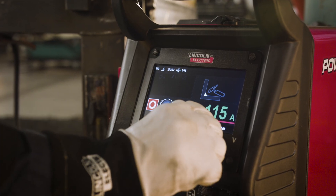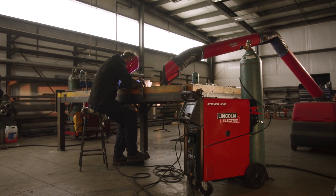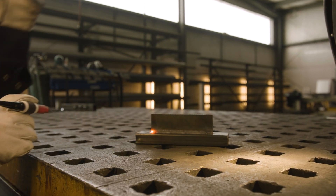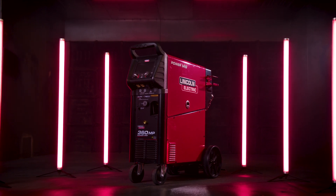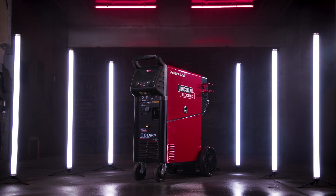These features add up to a new level of efficiency, a new user experience, and a new generation in multi-process welding. The PowerMig360 — your new professional-grade multi-process workhorse welder from Lincoln Electric.